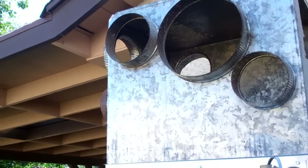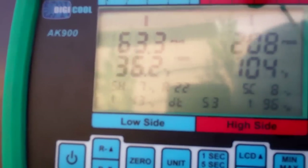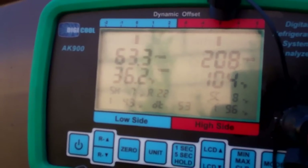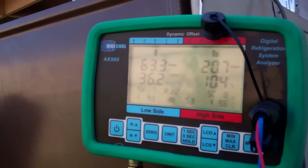I'm going to put it on high speed. Let's see what happens to our suction line pressure and suction line temperature. Discharge is 208 — we're gonna watch that. 208, 104, suction coming up to 70, liquid line at 96 degrees.